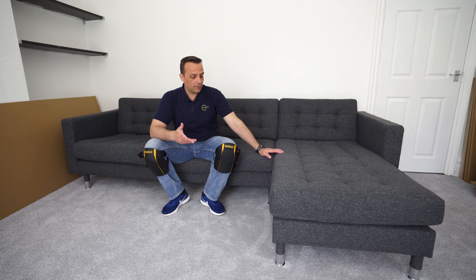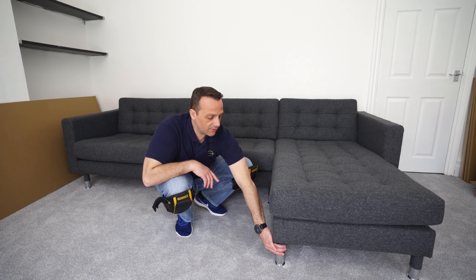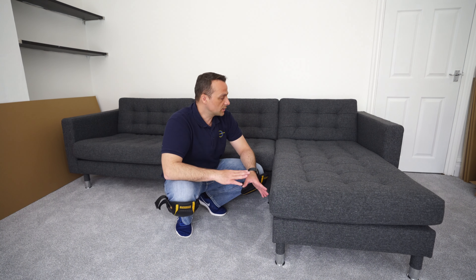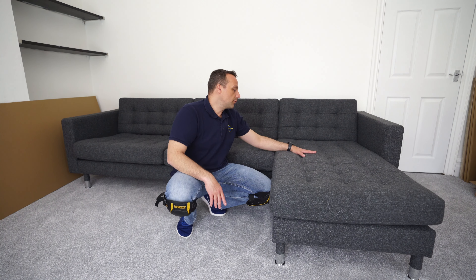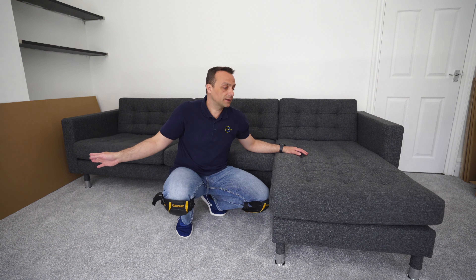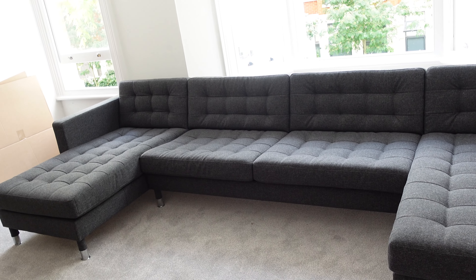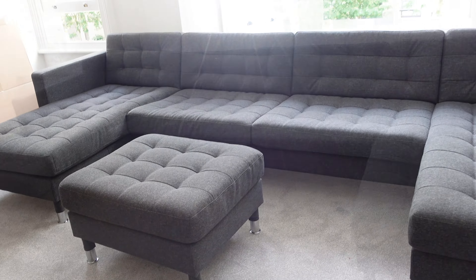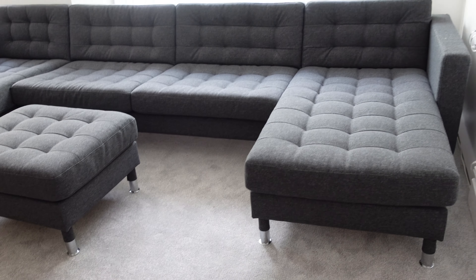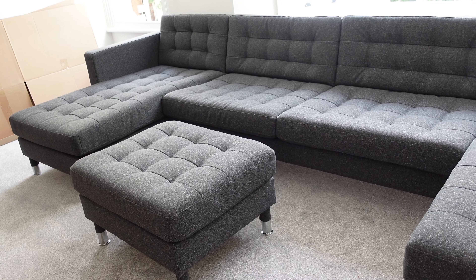You have the option with the leg — we have metal legs with covers here, or wooden ones if you prefer. A good thing is it's very flexible: you can put the chaise lounge on the left or on the right, or have it on both sides. You can also have a footstool, two chaise lounges, or just the two-seater sofa without the chaise lounge. There are a lot of options with this IKEA Lanz Krona sofa system.